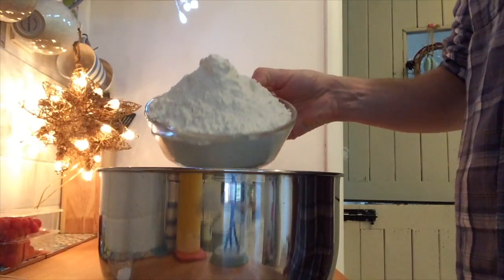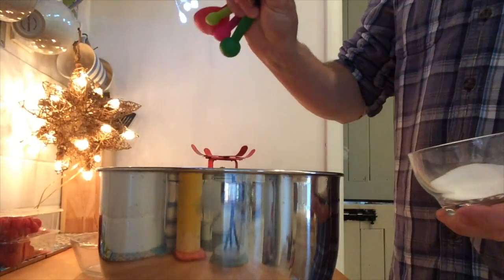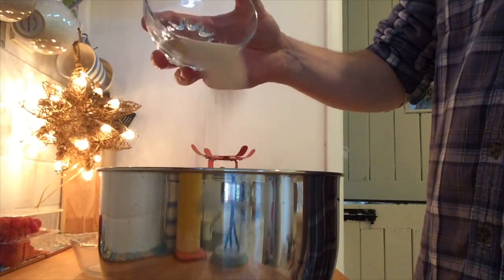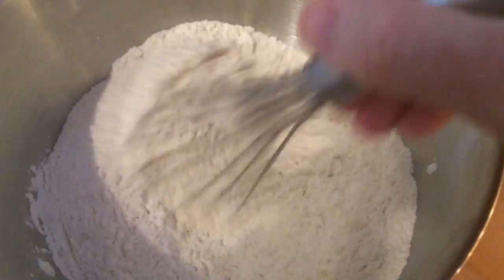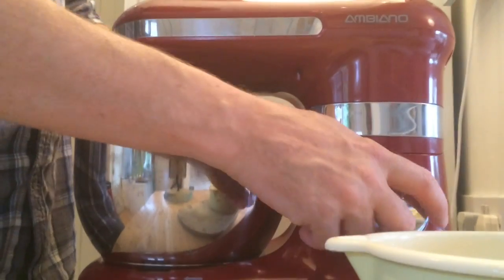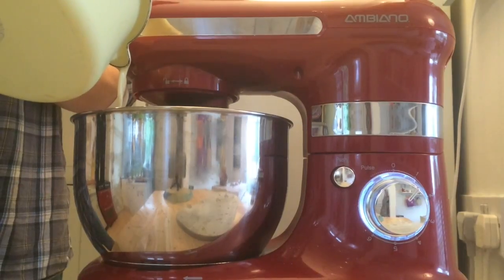Now in your mixing bowl, put in your flour, salt, and your dried yeast. And give that a good mix through. Then add it to your mixing machine. Slowly but surely, add your warmed through milk mixture and give it a good slow beat.